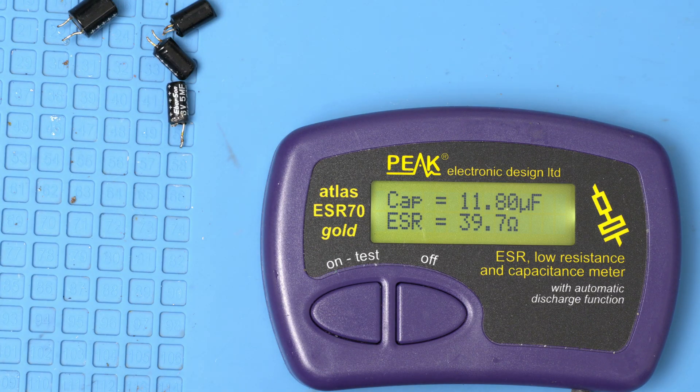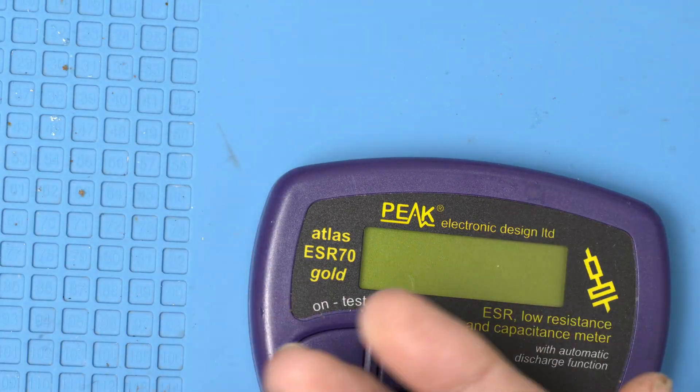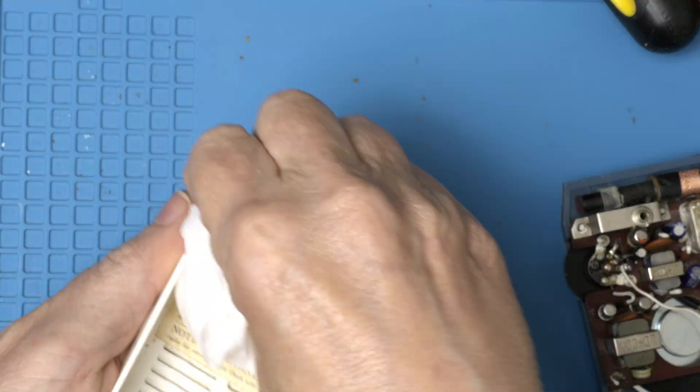All these are complete trash — no wonder the thing didn't work very well. This is why after 65 years you replace all the electrolytic caps. Let's see if we can get this cleaned up a little bit.